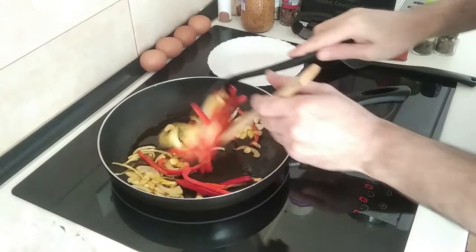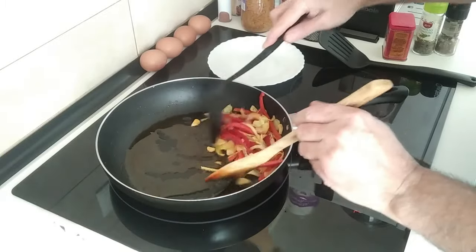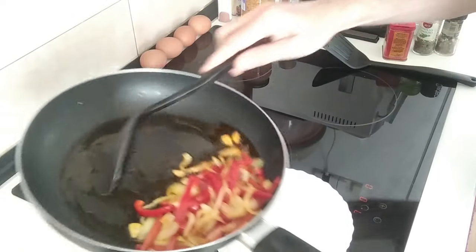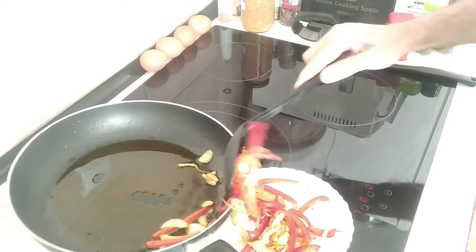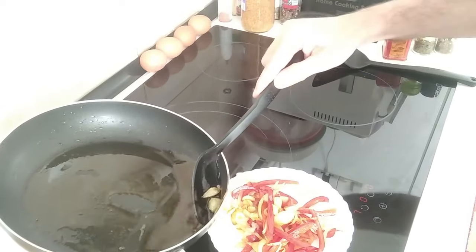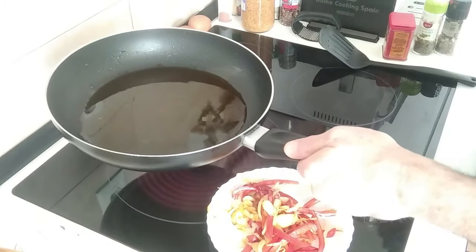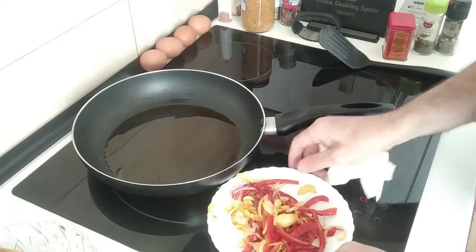Once everything is nicely browned and softened up, I'm going to take all this out and put it on a plate. I want to keep the oil in the pan. Let me give this a wipe or else it's going to smoke. I'll keep this to one side.